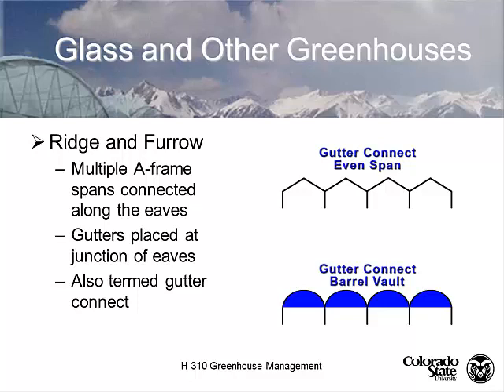Most greenhouses in the United States use what's called a gutter connect, also known as ridge and furrow design. The idea is to eliminate internal walls, creating a wider space inside for maneuvering equipment, benches, and crops. By having no internal walls separating greenhouses, we reduce the surface area exposed to the environment, making them cheaper to heat. Separating them would add multiple additional walls that would lose heat. The primary advantage is energy savings; the secondary is the open interior space.